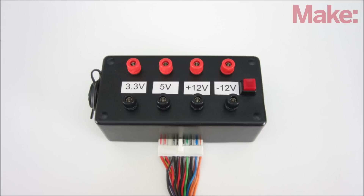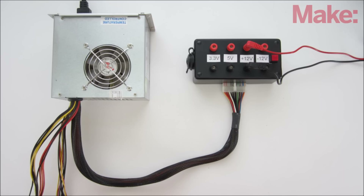This week, I'm going to show you how you can make a simple adapter that can turn an old computer power supply into a bench power supply for your workshop.